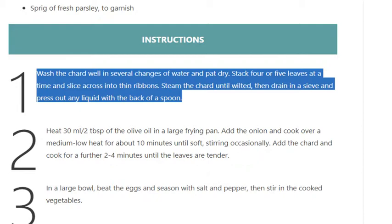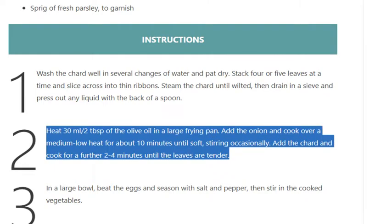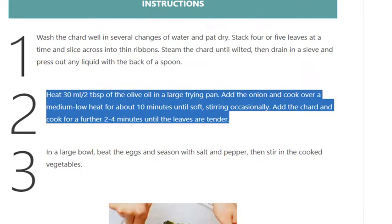Step 2: Heat 30ml / 2 tablespoons of the olive oil in a large frying pan. Add the onion and cook over a medium-low heat for about 10 minutes until soft, stirring occasionally. Add the chard and cook for a further 2 to 4 minutes until the leaves are tender.